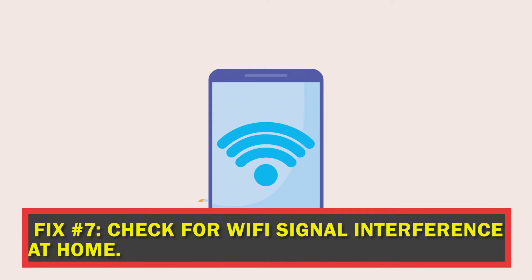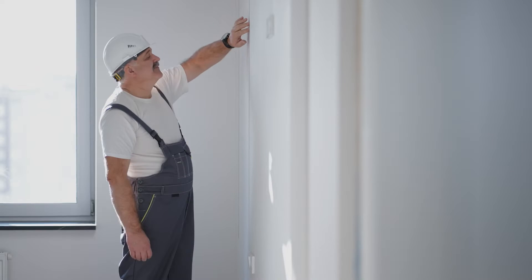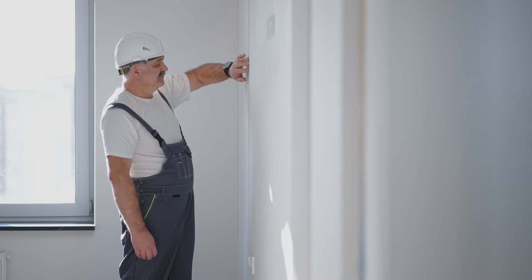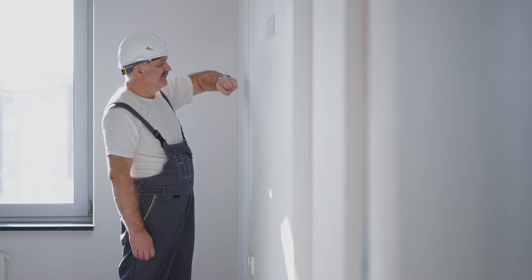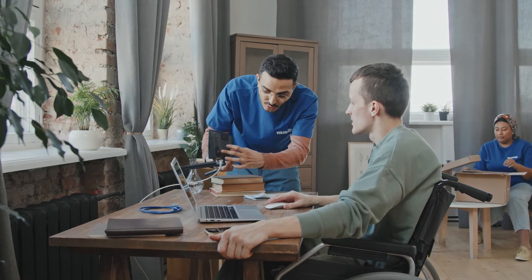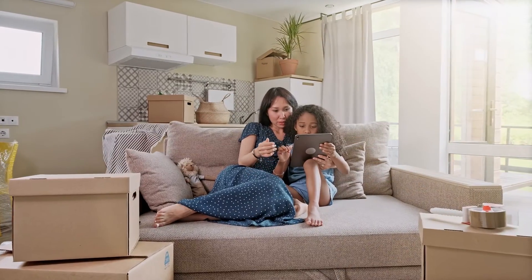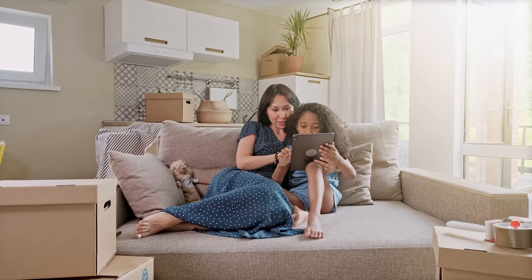Fix number seven: check for Wi-Fi signal interference at home. Your home's Wi-Fi signal could be disrupted by things like metal furniture, heavy steel-reinforced walls, and other wireless gadgets. You should position your Nintendo Switch near the router and far from any potential signal blockers. If the console is still unable to connect to the internet after doing these steps, it may be due to signal interference, and finding the offending component will require removal.